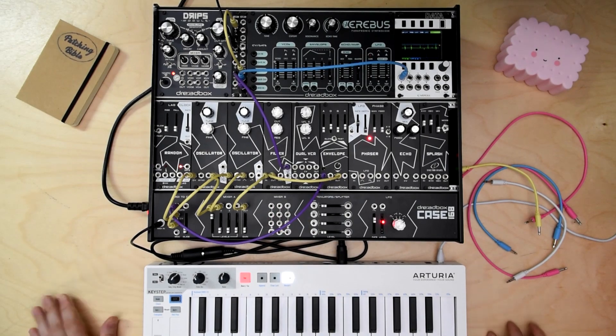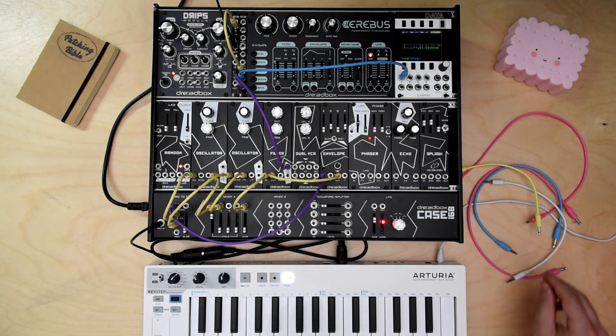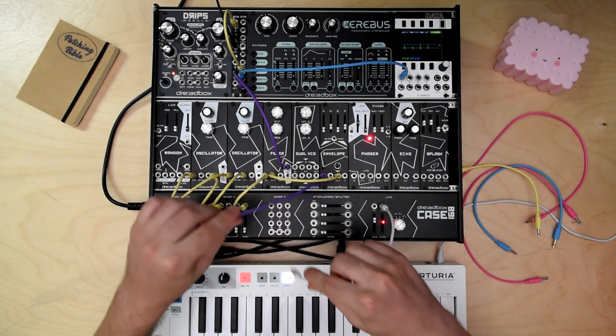The high pass mode is only available on the Erebus V3. And some modulation on the resonance.